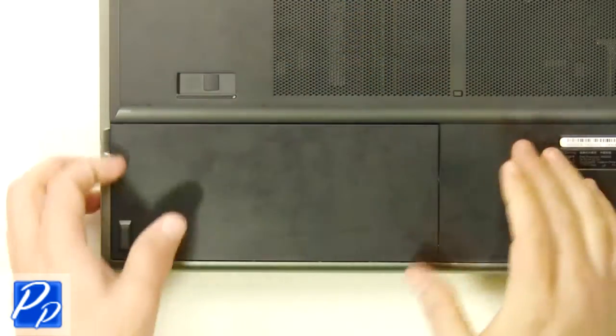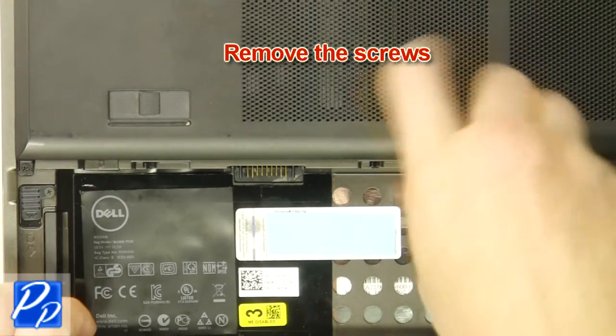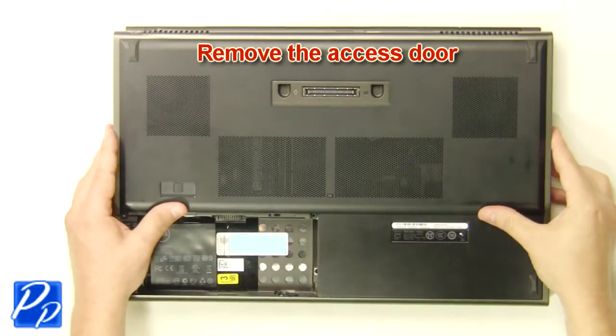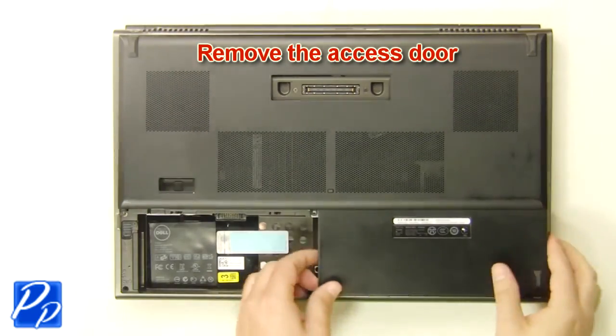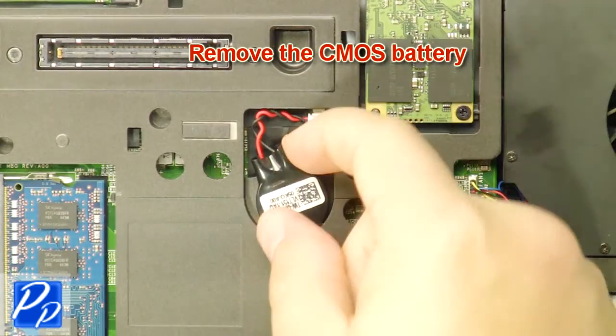Slide the latch over to unlock the battery. Lift the battery out of the laptop. Remove the screws. Remove the access door. Remove the CMOS battery.